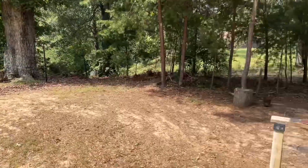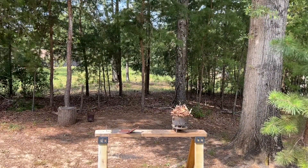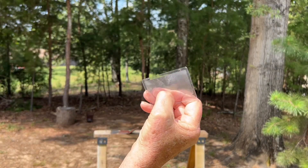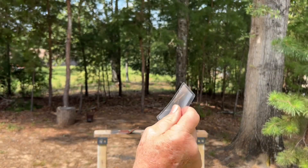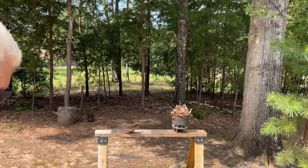Now maybe we've got enough sun. Switch from the reading glasses back over to the Walnut Fresnel lens. Put these ridges towards the sun. This is probably three times more powerful than those reading glasses.